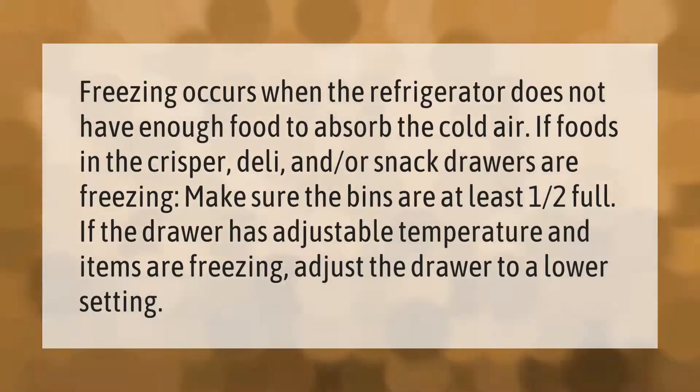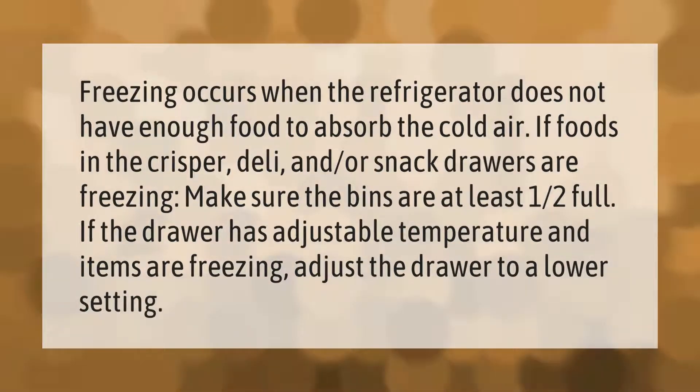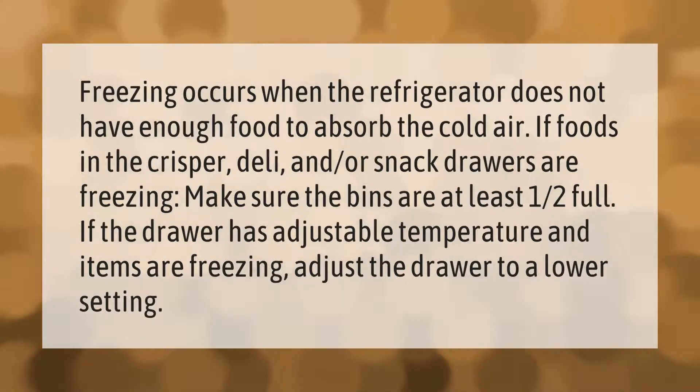Freezing occurs when the refrigerator does not have enough food to absorb the cold air. If foods in the crisper, deli, and/or snack drawers are freezing, make sure the bins are at least one half full. If the drawer has adjustable temperature and items are freezing, adjust the drawer to a lower setting.